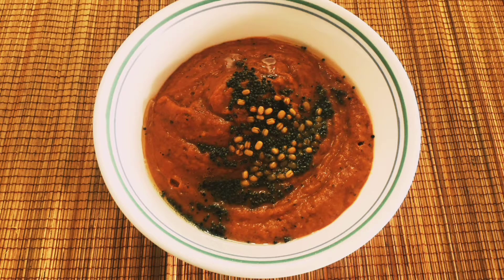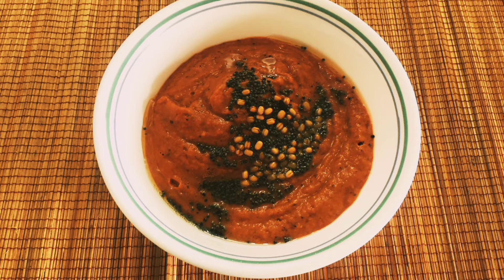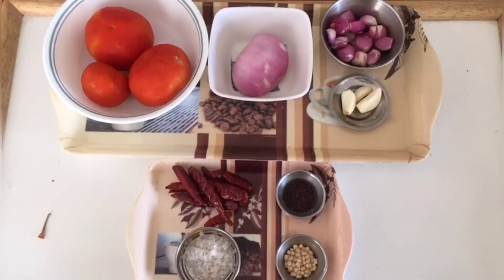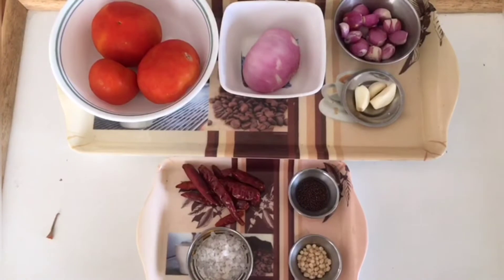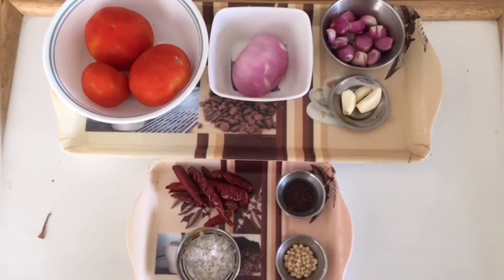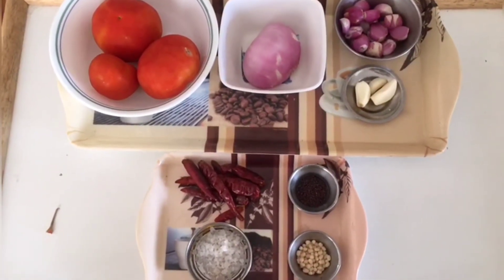Hi viewers, how are you all today? In this video, let us see how to prepare spicy tomato chutney. It is a good combo with all the different items like idli, dosa, adai, and when we travel we can take it. Even for chapatis and puris. In the description column below this video I have given the quantity of the ingredients and the method of preparation in English — you can always refer to it. The ingredients which I have used are tomato, big onion, small onions, garlic, red chilies, salt, and all the seasonings.